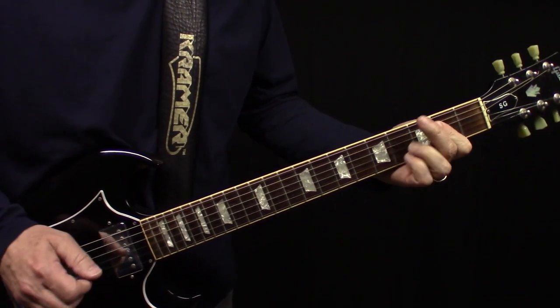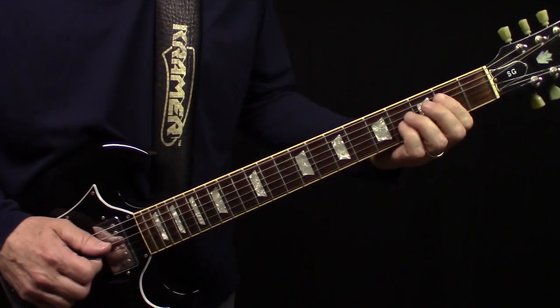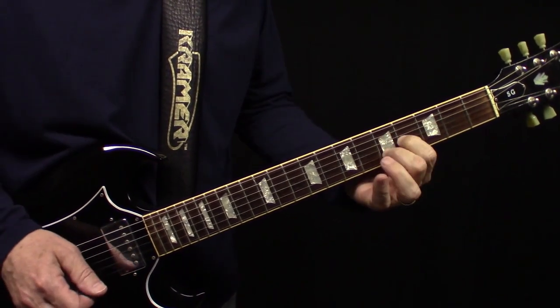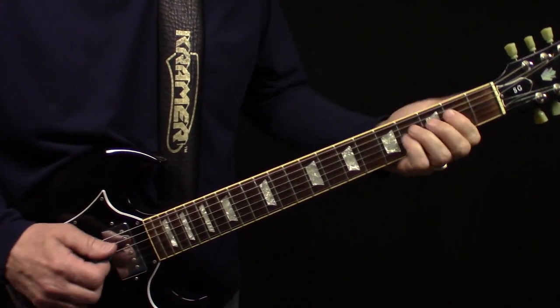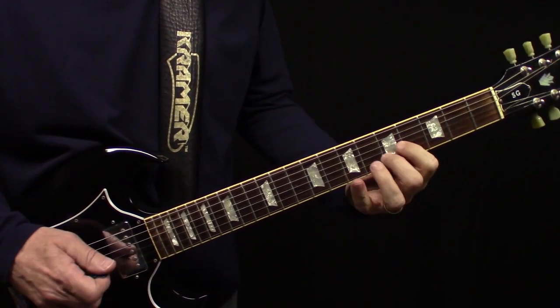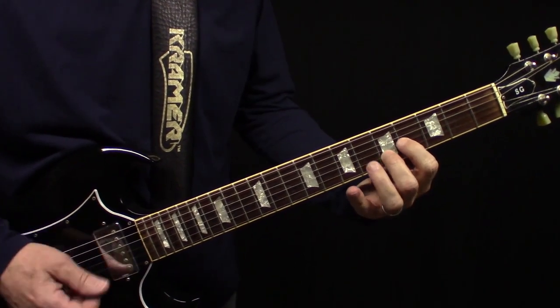And then we continue on. So on this last line, they hit an open A here, or an A chord, and then slide the D to the E.